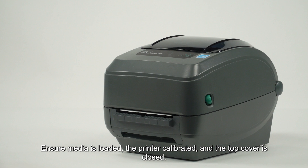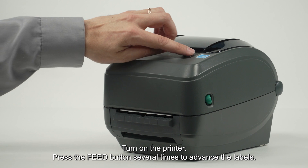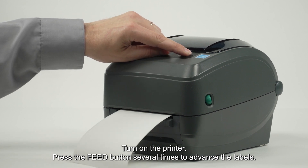Ensure media is loaded, the printer is calibrated, and the top cover is closed. Turn on the printer and press the feed button several times to advance the labels.